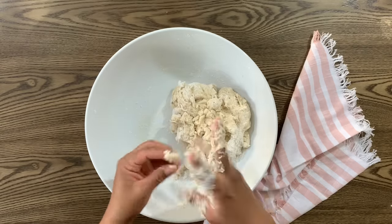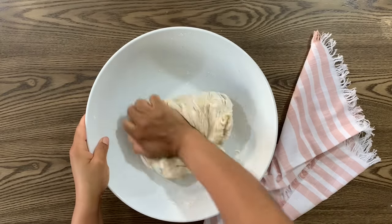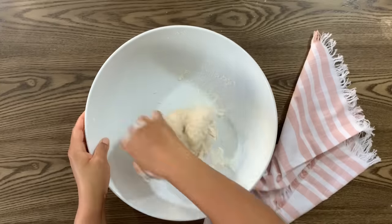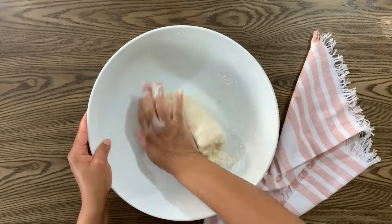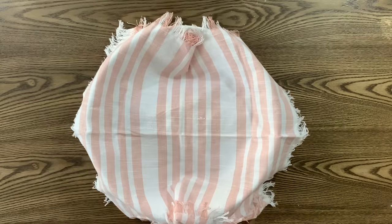With nice clean hands, knead the dough for about five minutes until it forms into a nice smooth ball. You really want to give it a good knead to get all the ingredients to come together, then cover it with a kitchen towel and let it rest for about 30 minutes before moving to the next step.